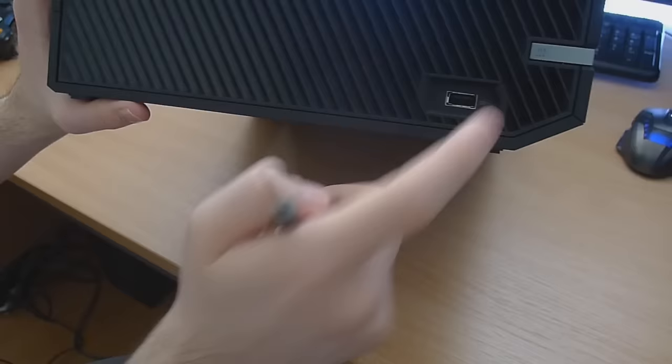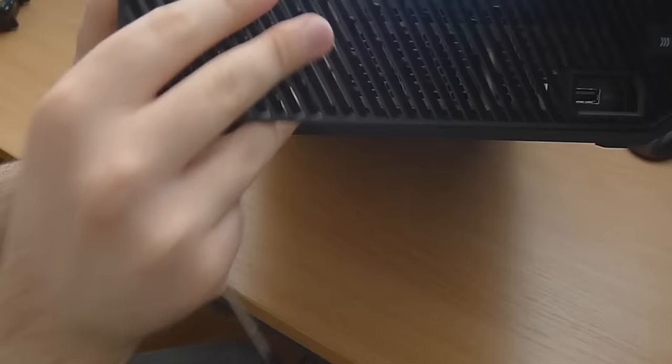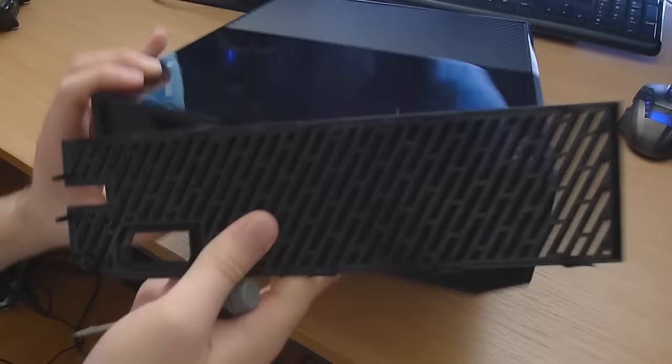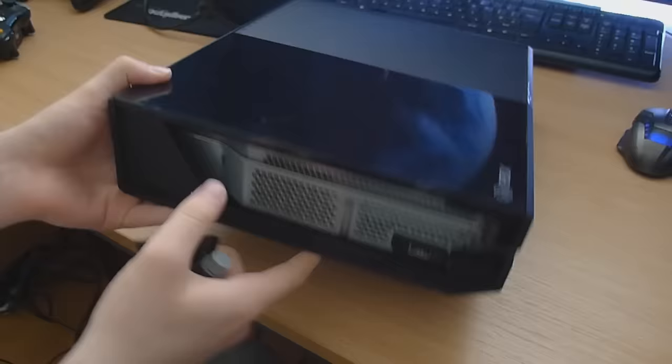Take off the grill right where the eject button is and that little USB port on the top. What I do is get my screwdriver, put it in the back here and just lift up. You want to do the same thing on the other side, and then you can literally just pull it out like that - pretty simple and easy. Next step, get your fingers in there and pull that plastic bit out.